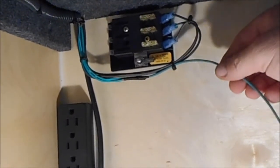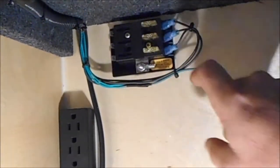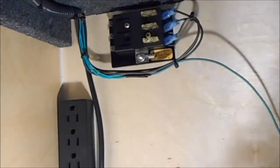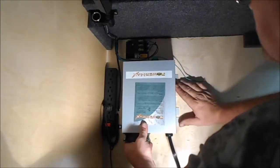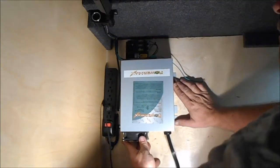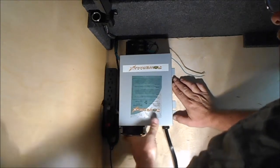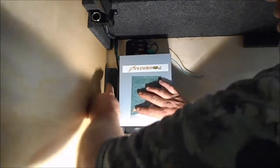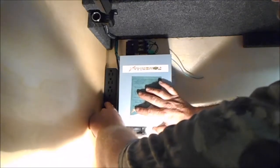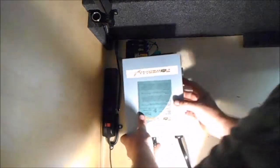Right now we're running a 20-amp fuse in each slot. We have a ground wire here that needs to be hooked to the inverter, and the hot wire is going to hook to the inverter as well. Then we're going to have two wires coming out of the inverter going down the wall, through the floor, and out to the battery. The next step is mounting the charger in here, up close to the fuse box, and leaving room over here for a possible air conditioner later.